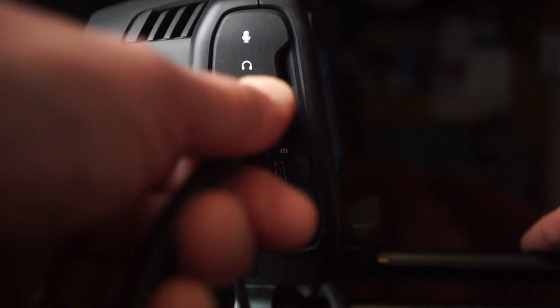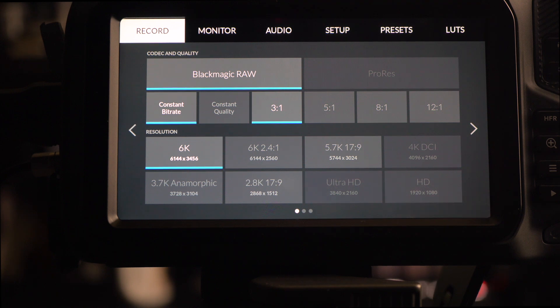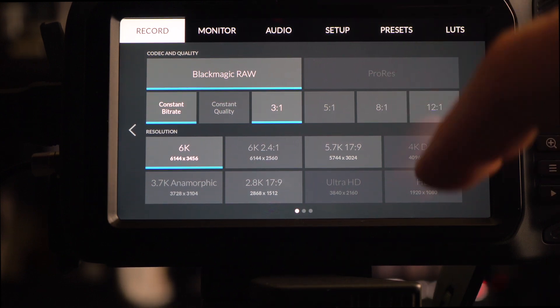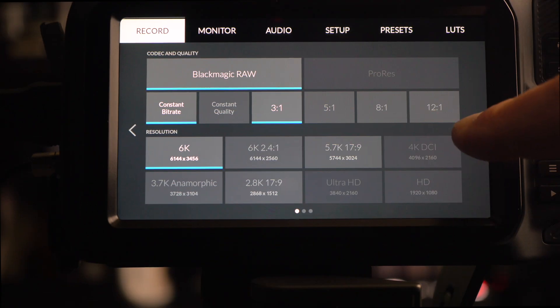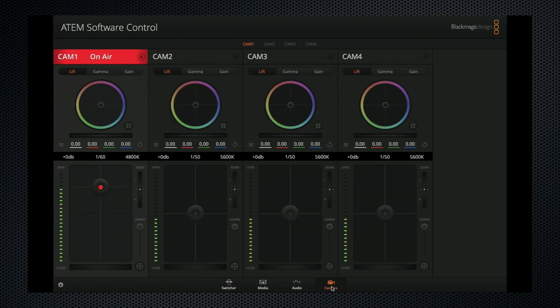I've connected the Blackmagic camera to the ATEM Mini using the full-sized HDMI port on the camera. It established a two-way connection between the camera, the Mini, and via USB, the MacBook I'm using to control the Mini. The camera's maximum resolution output to HDMI is 1080. When HDMI is connected, only Blackmagic RAW is available. 6K provides the full sensor output. I'm using the video dynamic range setting that conforms to Rec. 709 for HD video. When the camera is live, a red on-air warning appears on the camera's LCD screen, and the front tally light is red. When I switch to another input, it turns green when the camera is in preview on the desktop control panel. The camera control tab on the desktop also shows it's live.